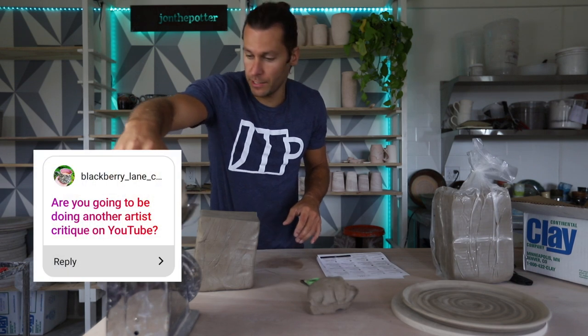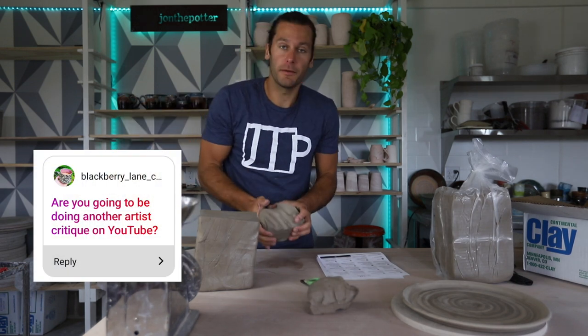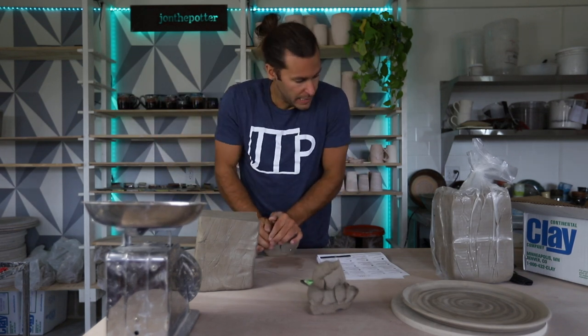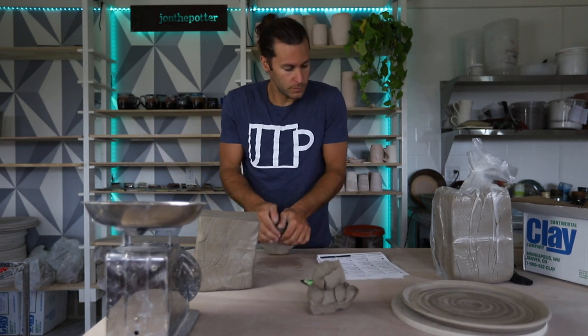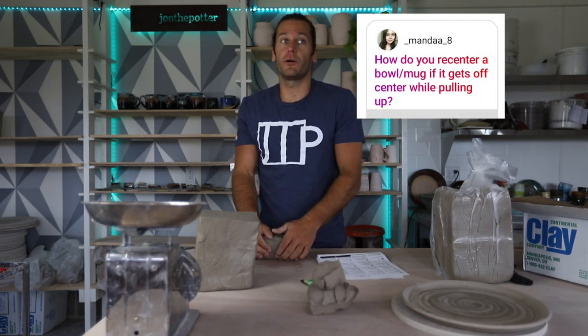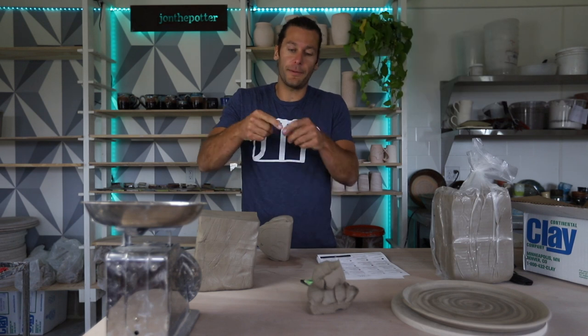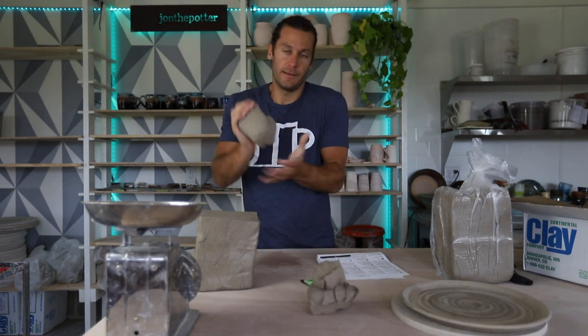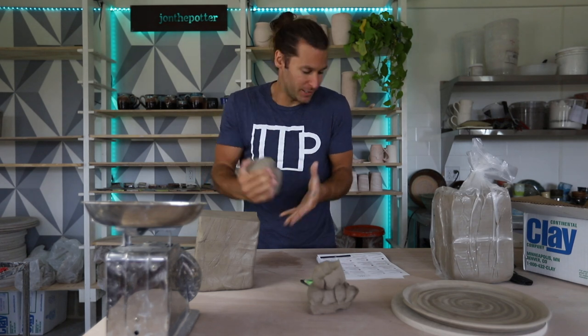Are you going to be doing another artist critique on YouTube? Probably yes. How do you recenter a bowl or mug if it gets off center while pulling? The only way to really do that is to pull the clay up and then cut the top off, and then pull the clay up and cut the top off again. That's probably the best way to do it.